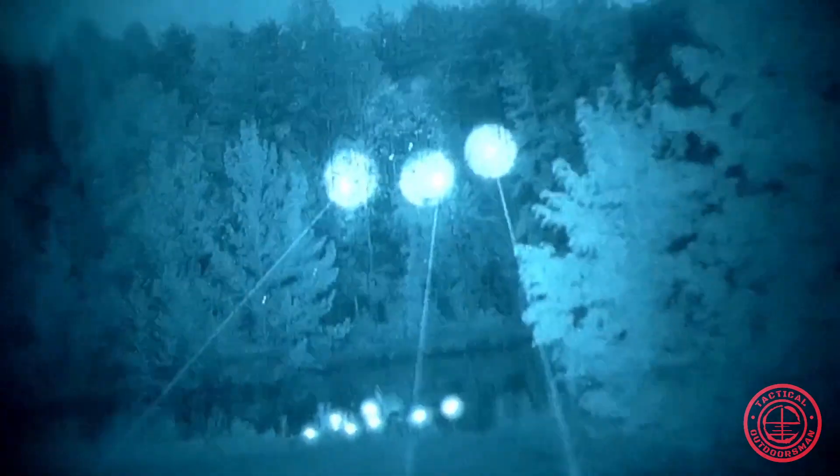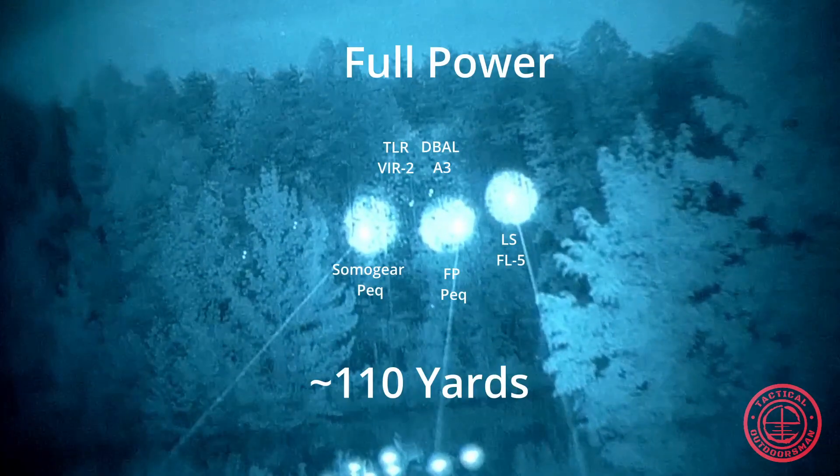So it looks like the only three in the running are the Laser Speed FL5 on its high power, the Full Power PEC on its high power, and surprisingly enough, the Somo Gear PEC on its high power — fully potted.